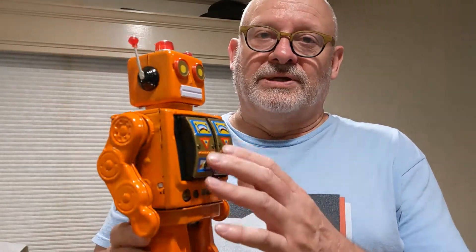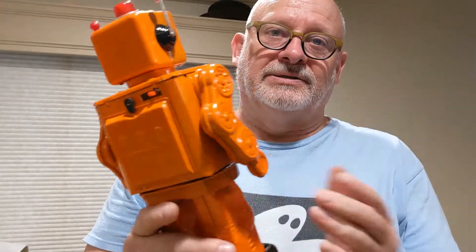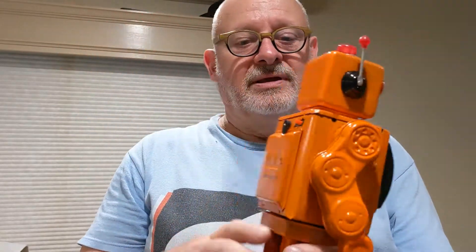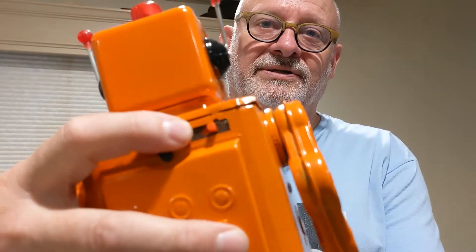I'm working with this orange Electron robot. I bought it in a non-working condition and I'm going to open it up to see what's wrong. Most of the time these don't work because of gear issues, but in this case the package note says it just does not turn on, and the switch looks a little weird — not like any other switch I've seen.